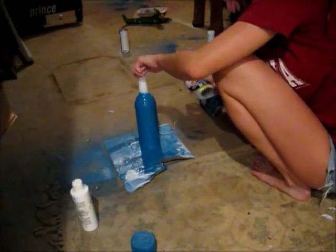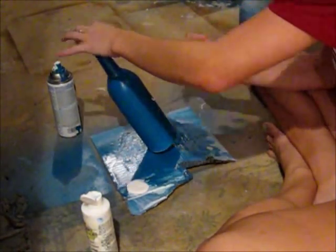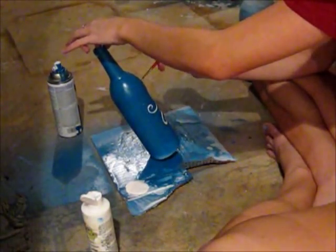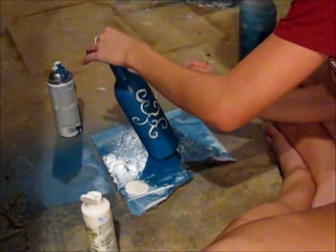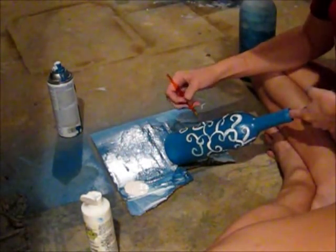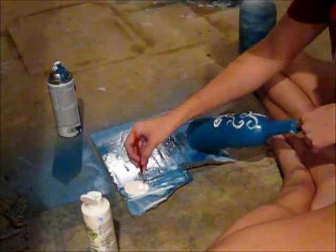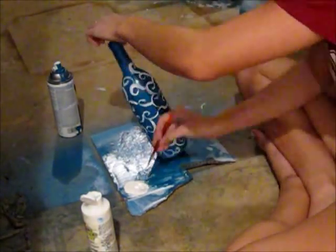For this bottle, I first completely spray paint it blue, then paint little swirls of white all around it in a whimsical kind of way. I basically painted little swirls that connected to each other all around the bottle, completely covering the entire surface. I'm using white acrylic paint for this, and that's all you have to do for that bottle.